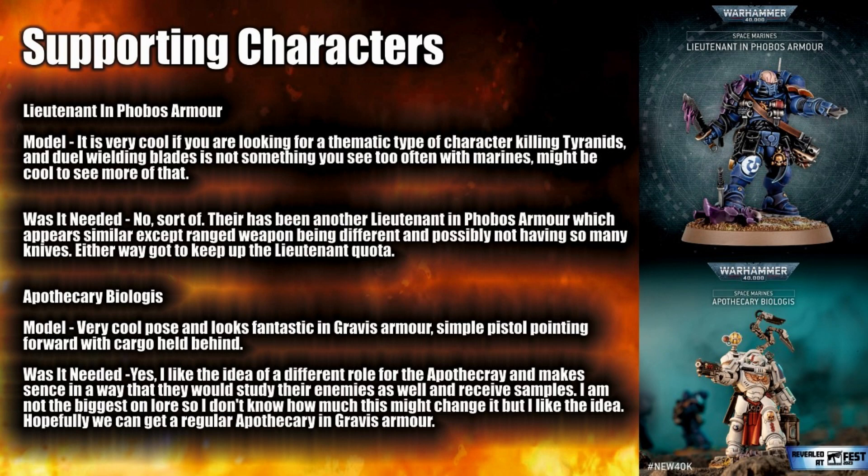Next is the Apothecary Biologist, and I think this is a very very cool model — maybe a little bit simple in its positioning, but I may be biased because I like Gravis armour. I like the pistol pointing forward and the cargo held behind. Was this needed? I genuinely think so. Having Apothecaries fill a different role — rather than their very important role of recovering Gene Seeds — where they can recover enemy samples to help improve Space Marines' ability to counter Xenos, is a really cool idea. It's a great model and I think it's a really cool concept for an Apothecary.